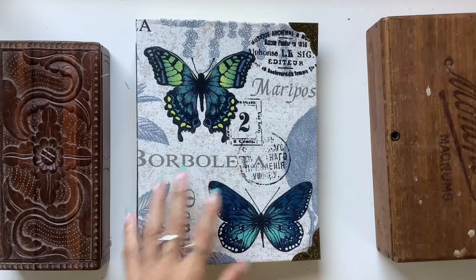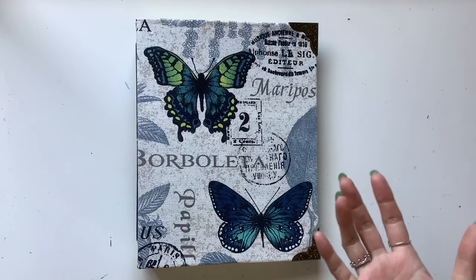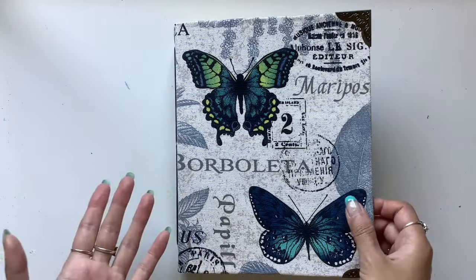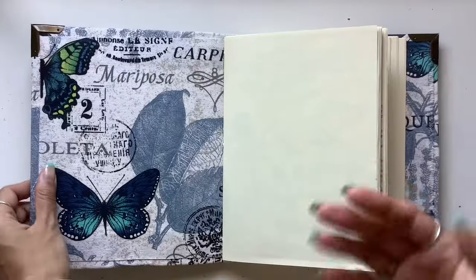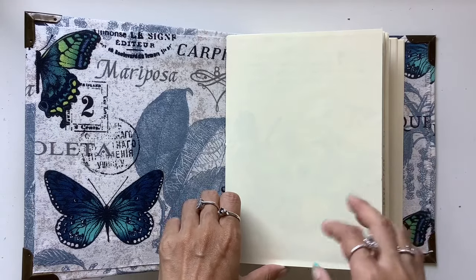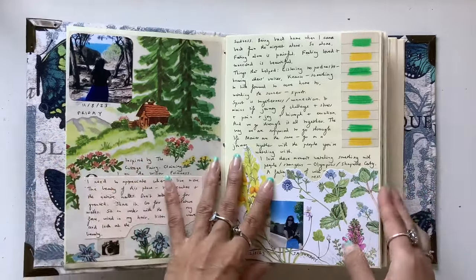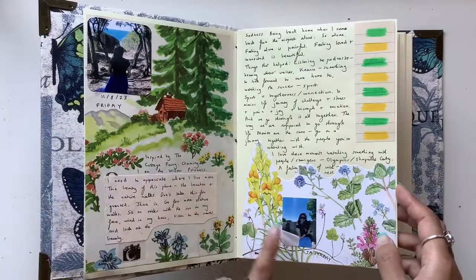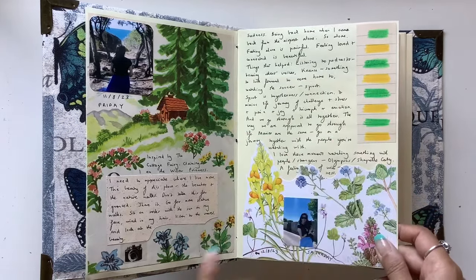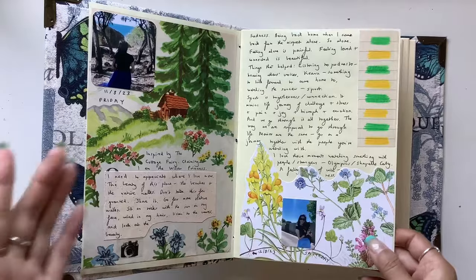Now let's do a flip through of this one. I hope that gives you some ideas and inspiration of different things you can collect from your own life to put in your journal — your favorite laces, your favorite fabrics, your favorite papers, wallpapers, as well as all the things you pick up from your life, like receipts, little notes that you take, little doodles that you draw, little things from your day-to-day living. Photos, book pages that you're drawn to. I just love combining everything.